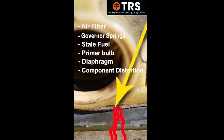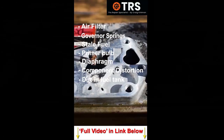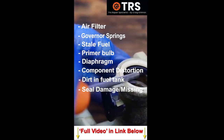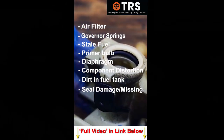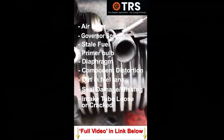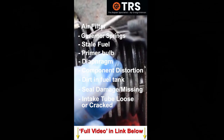A slight gap can appear in the diaphragm where air can be drawn in where it shouldn't, and fuel can escape. There's often a lot of dirt and crud inside, so we need to give the whole fuel tank a good clean. Also check the o-ring seal that seals the carburetor onto the intake tube and the intake tube itself.